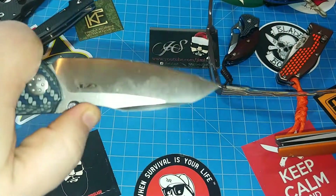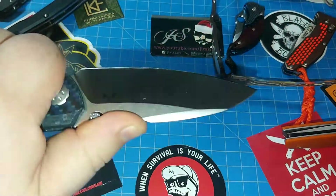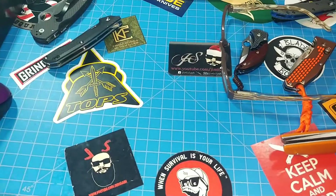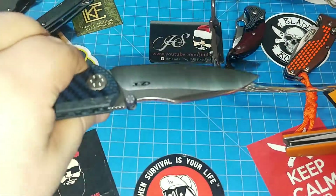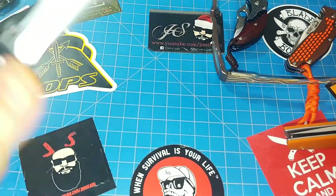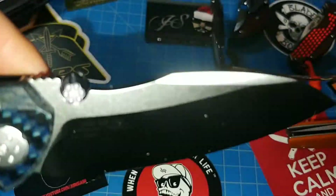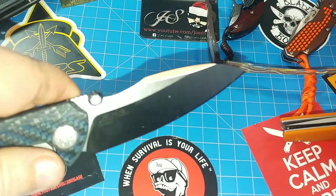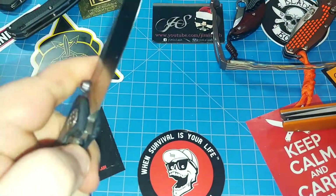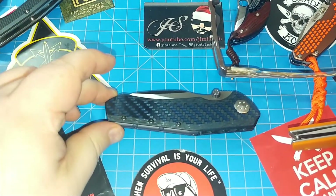Got a little thumb stud here. On the live stream, a couple people didn't like it — I love this thing. Jet Fuel EDC was over there in the live stream and said he didn't care for it. Sorry about the brightness, I didn't have time to set up my lights. Love the thumb studs on this thing — just a different feel — they really work. That snaps out there nicely.